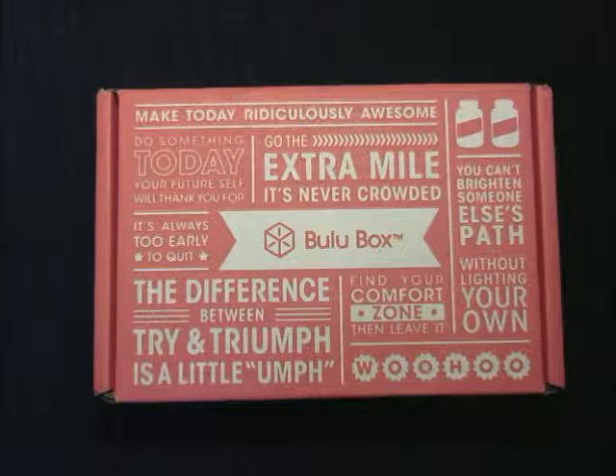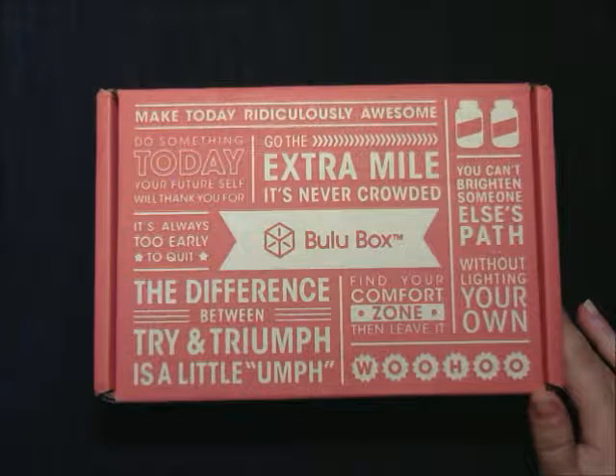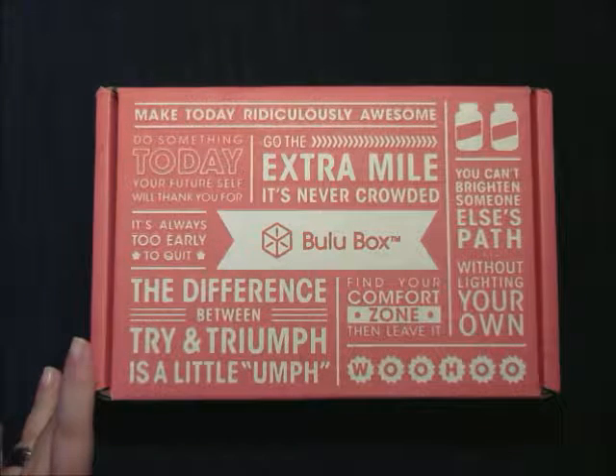Hey everybody, it's Bunny Lee here, and today we're going to do a review of the Bulu box — we got the weight loss box. The subscription for Bulu box is $10 for a month-to-month subscription, $30 for a three-month subscription, $60 for a six-month, and $110 for a 12-month subscription, and there's free shipping on all of those.